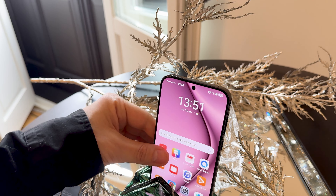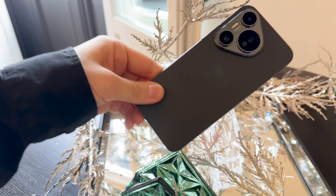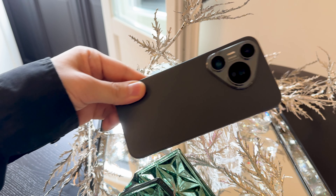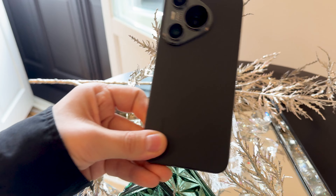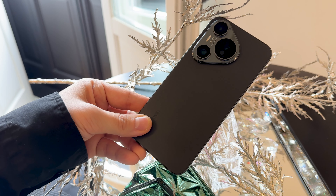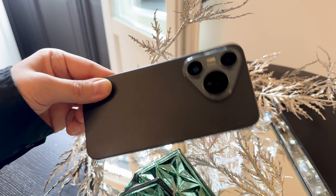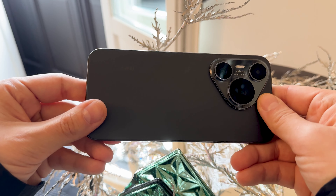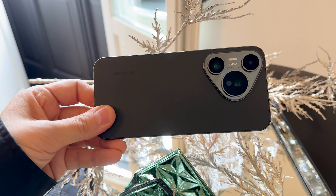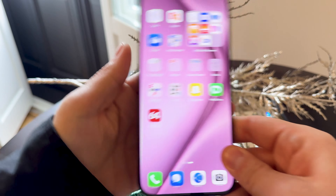Hi guys, this is GSTegno.com and I'm here with a very special setup for the Huawei Pura 70. The device is priced at the lower amount among all three models we have here in Europe — the Pura 70 Ultra, the Pura 70 Pro, and the basic Pura 70. The price should be around $700 for this one, and it stands out through the superior periscope telephoto camera which has 5x optical zoom. The other models have 3.5x, which is quite impressive.